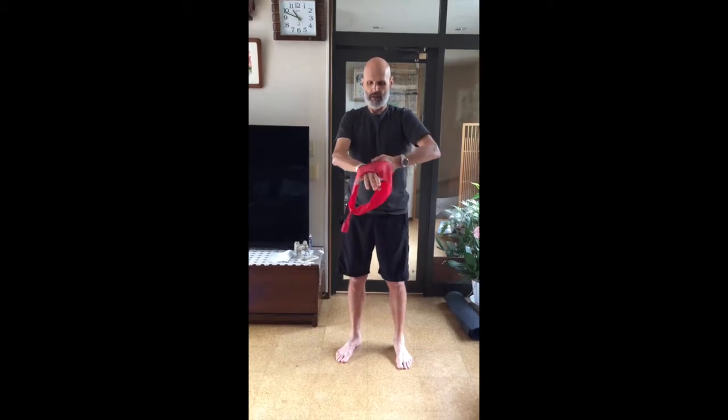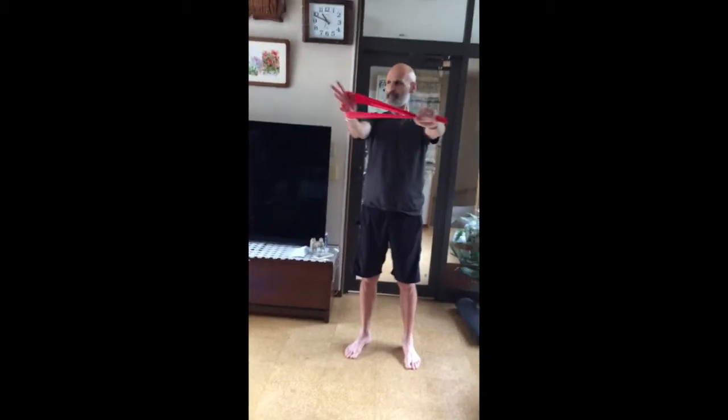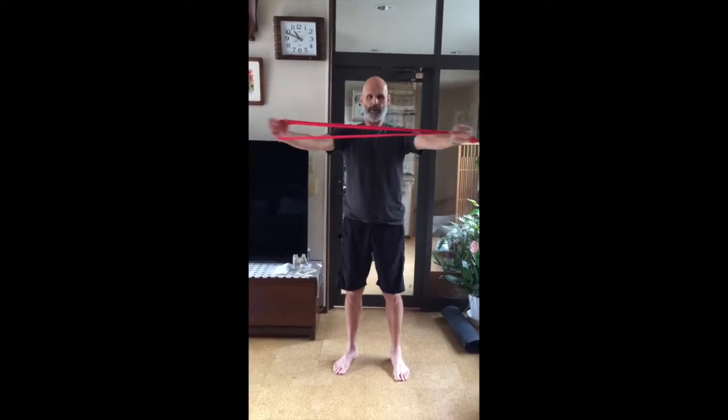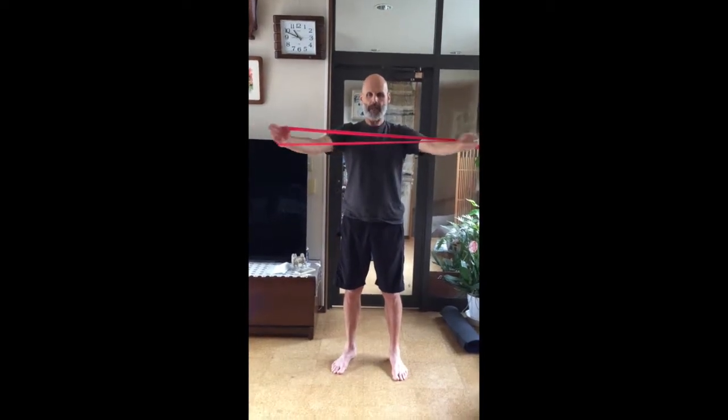Now I'm going to switch it, go to the other side. Don't do too many on one side in the beginning. Fingers are together — I hope they were on the other side too. Nice little grip here. One through ten.